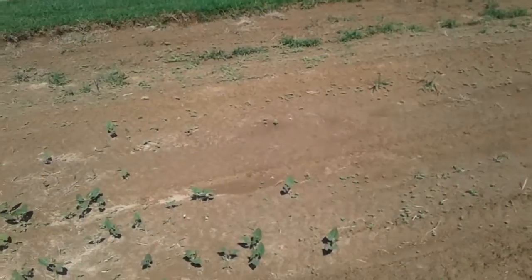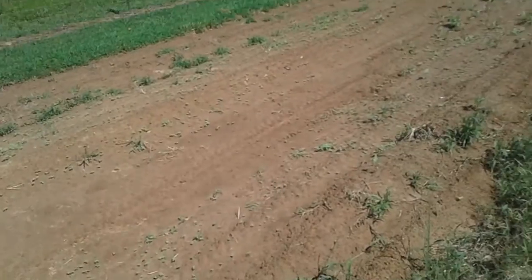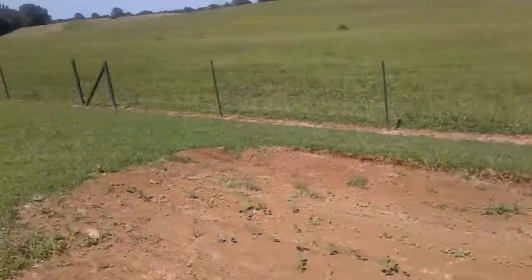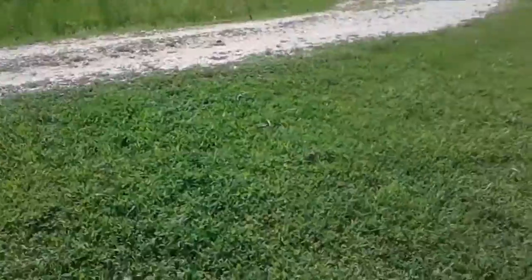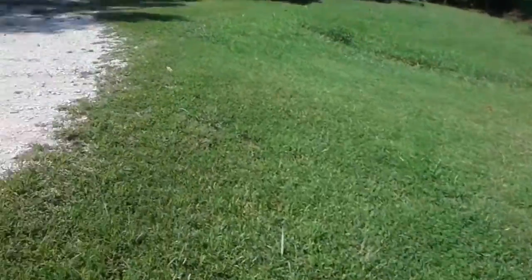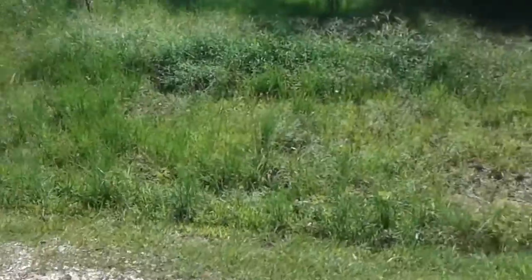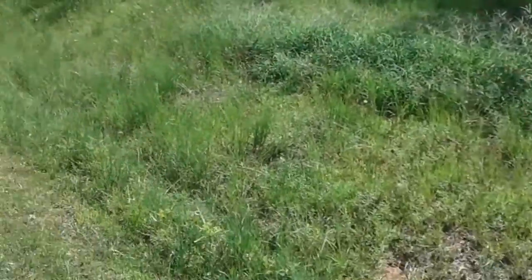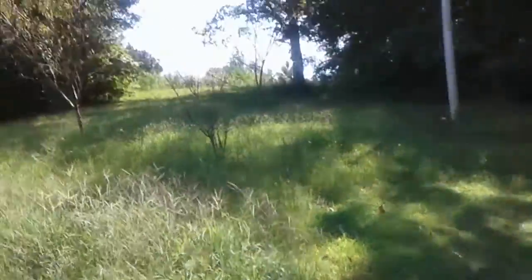Yeah, this doesn't look too good but maybe it'll produce something for me. Alright, it's hot out here. The wife's getting ready to go to work. I'm gonna let it cool off a little bit and then mow my grass. I might even break out the tractor and the bush hog sometime the next day or so, and get all this up here on the hill that I let go.